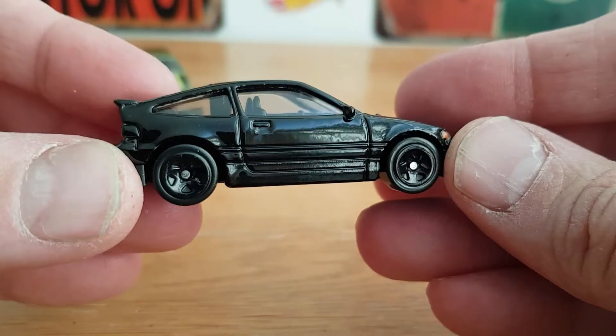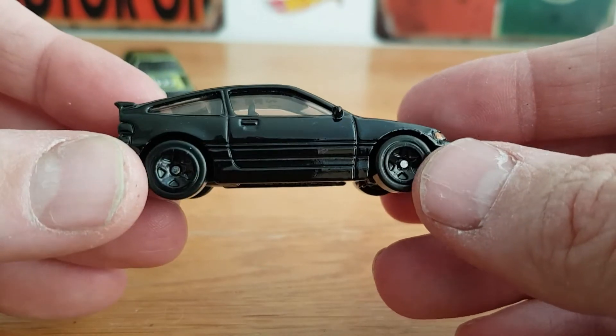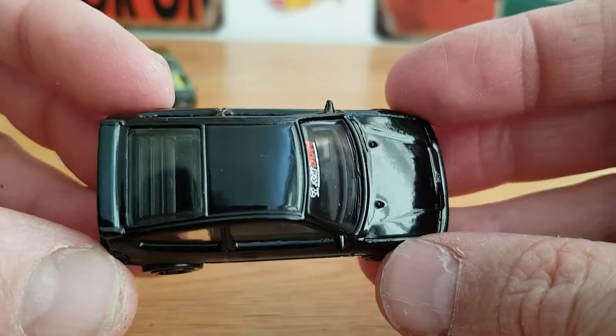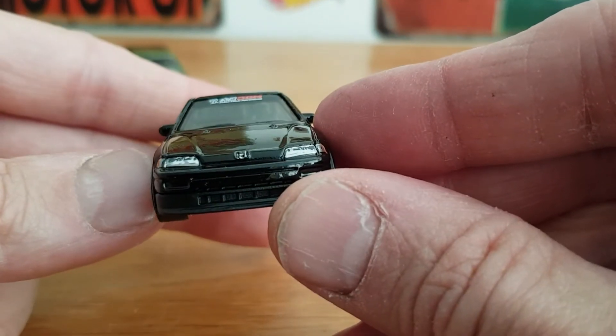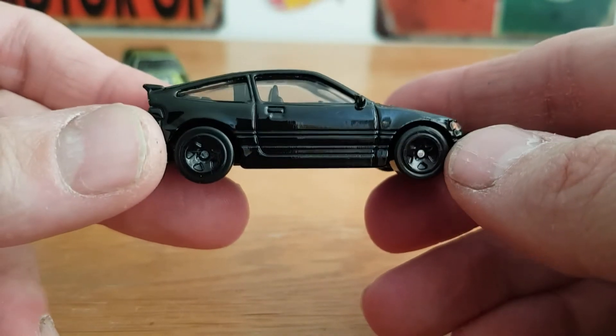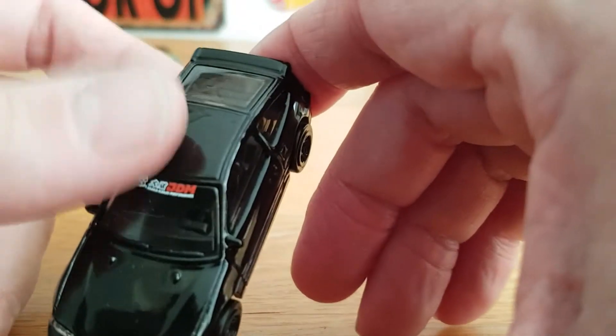This will be getting some work done at some point. I've actually just ordered some new wheels, because I've run out of the wheels my friend kindly gave me. So this will be getting a wheel swap straight away — as soon as I saw it I thought, yeah, that's a good candidate for a wheel swap. Very cool, I do like this one a lot.